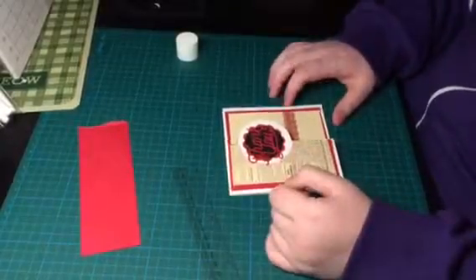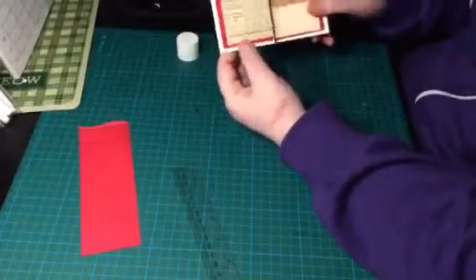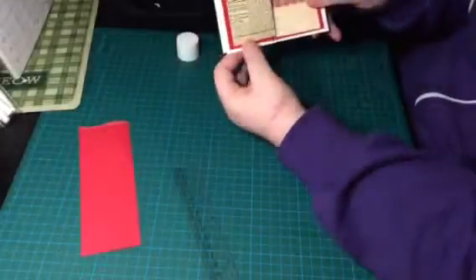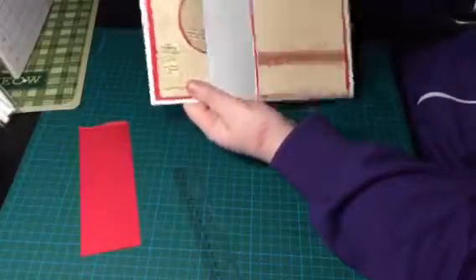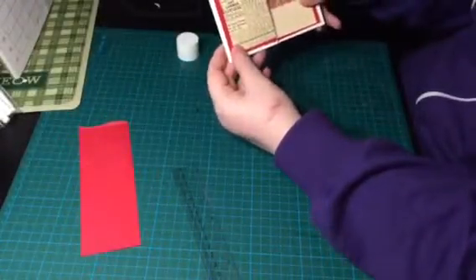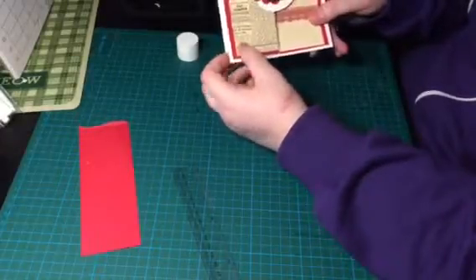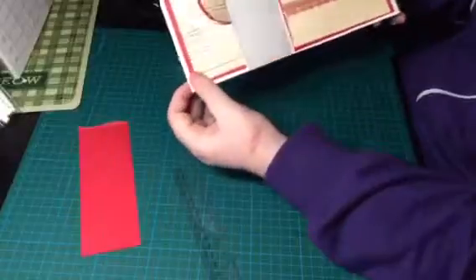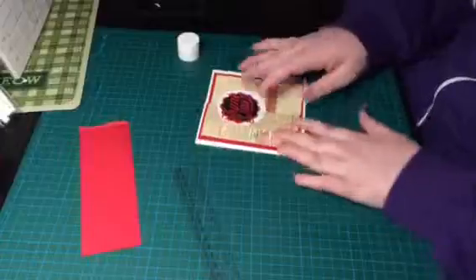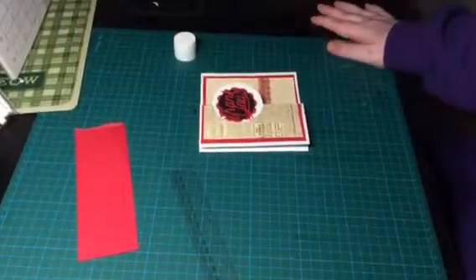That is my thank you card — how nice and easy was that! I like it, and then obviously you can write there or there. Simple — not easy to put together because I'm rubbish at measuring — but I think that is a really lovely card. I hope you enjoyed the video. I hope you'll stick with me on the fact that I'm not brilliant at all this, and I really want to get better. Thank you for watching.